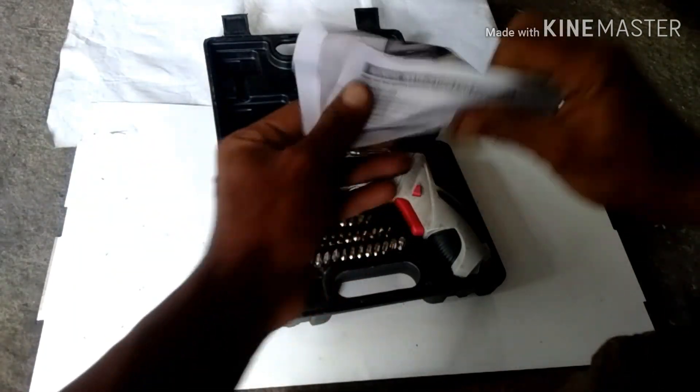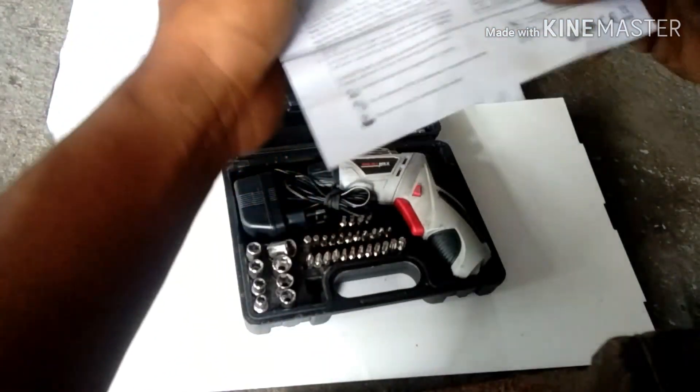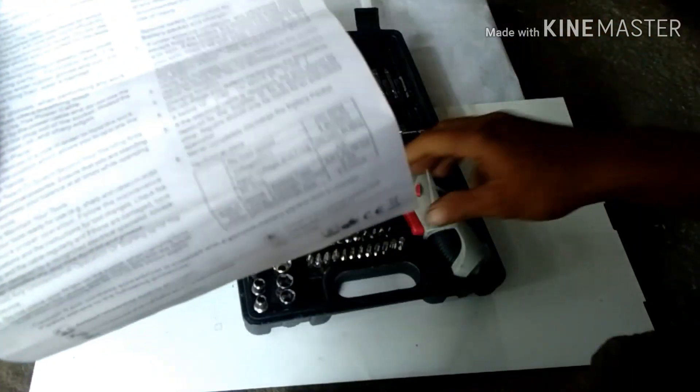Nagamit ko na siya guys. Jewish Max manual ito. At ito ang specs niya: no load speed 250 RPM, input voltage 4.8V, input voltage freq 220 to 240, 50-60 Hz.